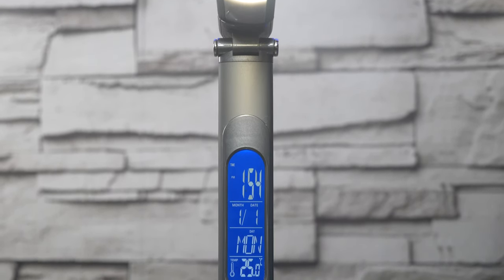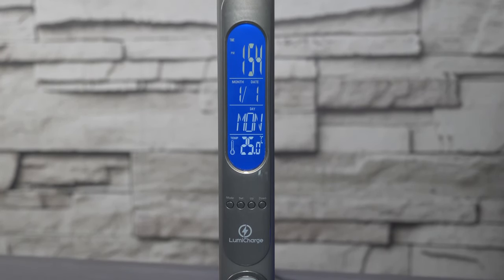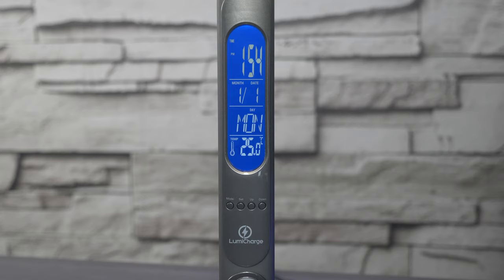Let's take a closer look at the front of the lamp so you can see all the different controls. As you can see here you have your time, your date, including the day, and your temperature.